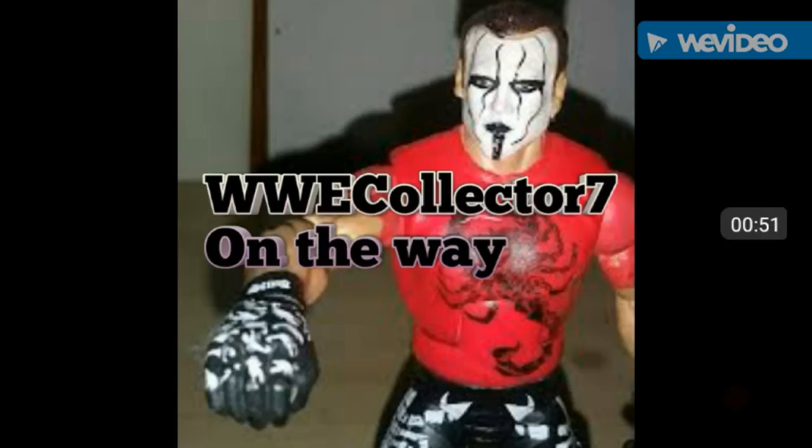Some of you guys don't know what's coming, so let's get right into the first picture we want to look at today. Let's talk about Battle Packs 46 - I'll show you guys some pictures of the figures that are coming out.